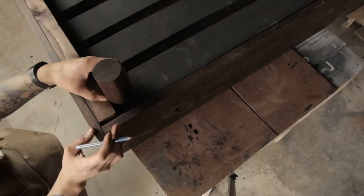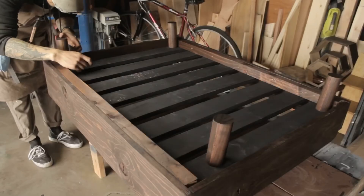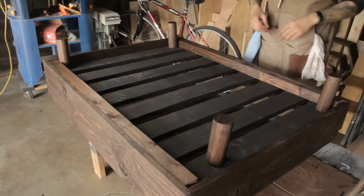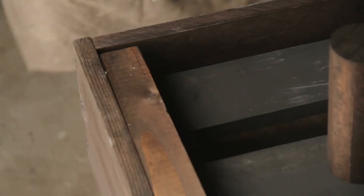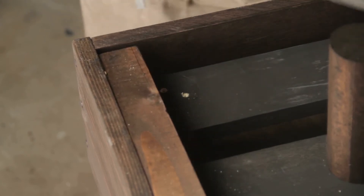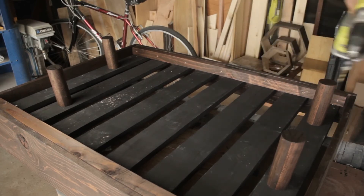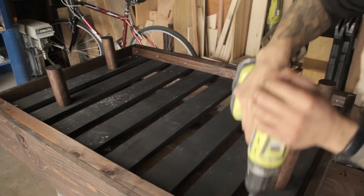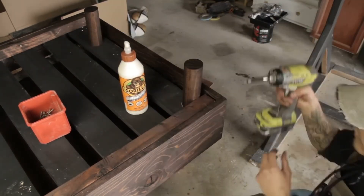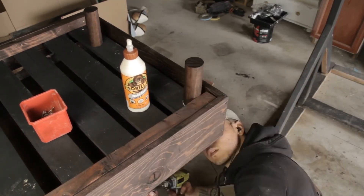For the legs, I honestly didn't know how I was going to mount these. So I decided to just flip the doggy bed over, line up the legs on each corner, trace them out, and drill some holes from the bottom — and that seemed to work fine. Just added some wood glue and some screws, and it worked a lot better than I thought. I really wished my finishing table was a bit higher — I had to get nice and low and screw from the bottom up, but everything worked out.